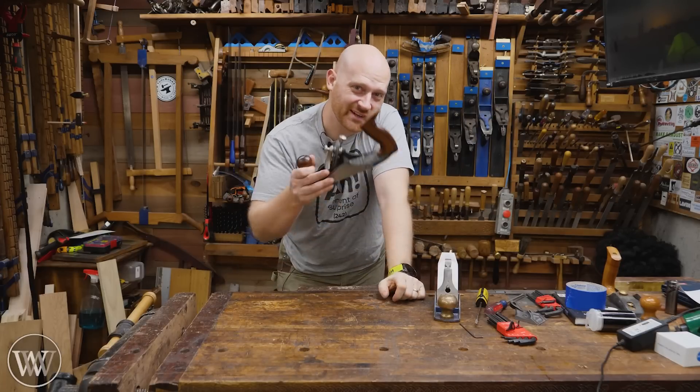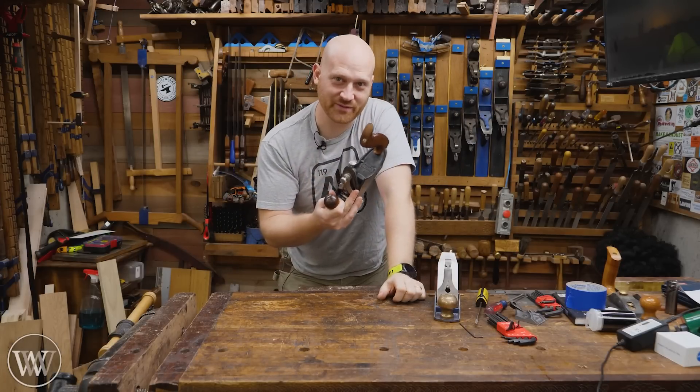Hey y'all, I'm James Wright and welcome to my shop. Today we're going to take a look at the Veritas Custom Plane and probably start a few arguments. So let's have some fun.